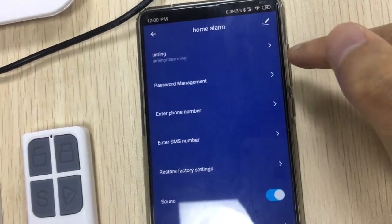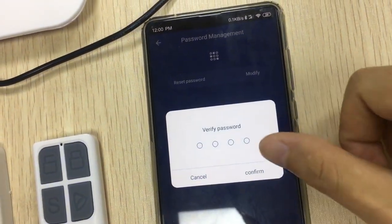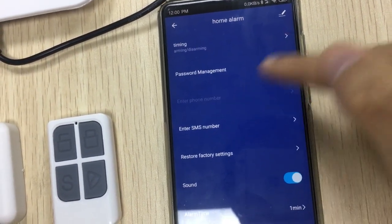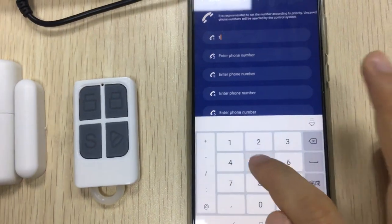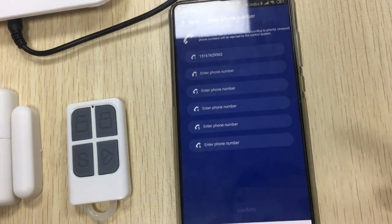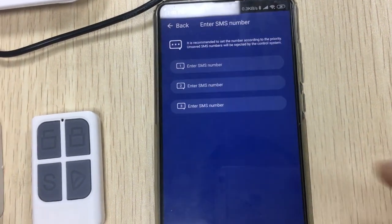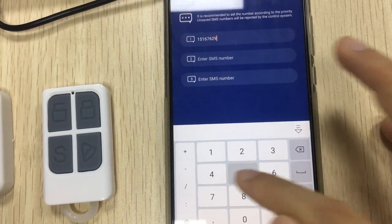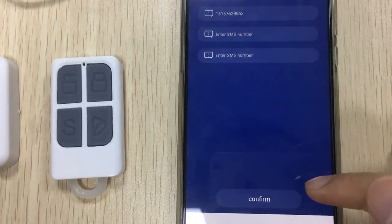And password management — you can enter any code that you want for this panel. And phone number for phone call when alarming — you can set six groups. For SMS number, you can receive a message when alarming. You can enter three groups for SMS number.